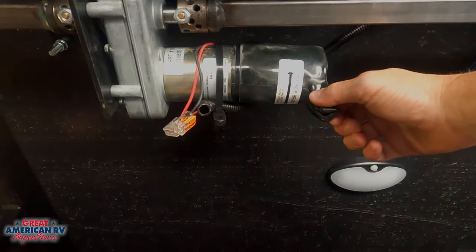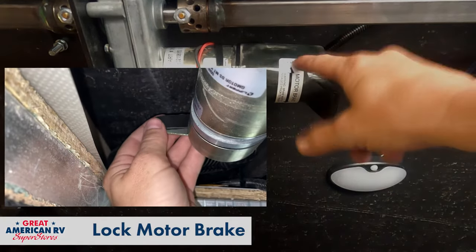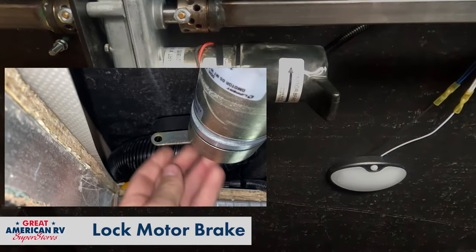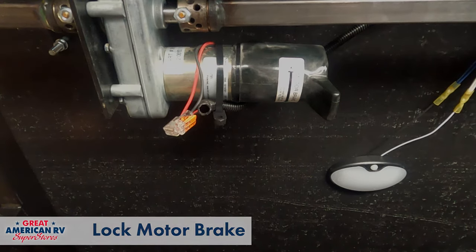Once your slide out is all the way in, take that lever and push it back towards engaged. This re-engages the brake and makes sure that the slide out doesn't move when you're traveling down the road.